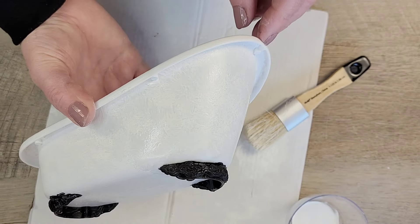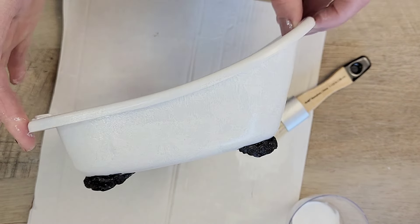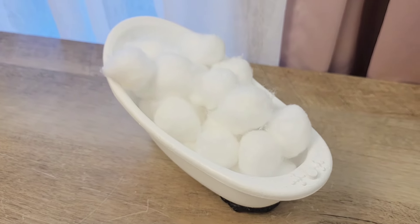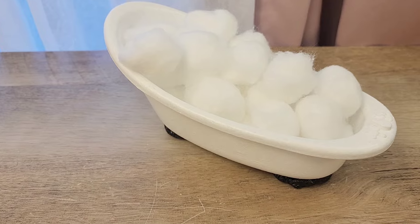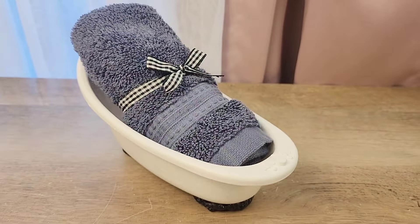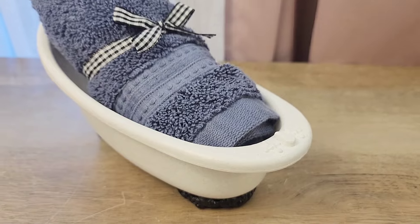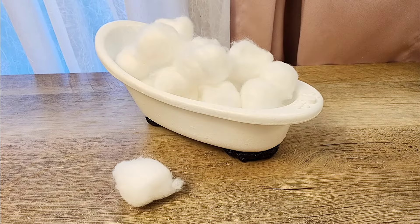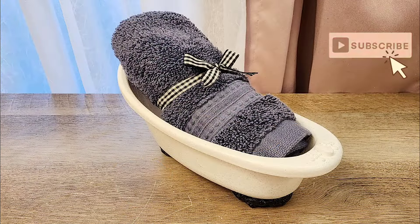Once everything dried, that was all there was to this. This is just a simple little craft you can put on your counter in the bathroom, and you could fill it with cotton balls, Q-tips, or even a towel. This is a perfect little craft to get yourself used to playing with the clay — figuring out how to paint it and how to have it air dry onto a project.